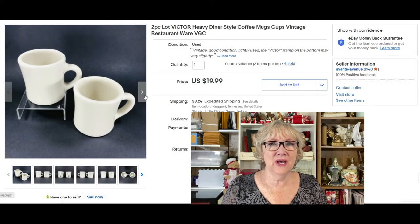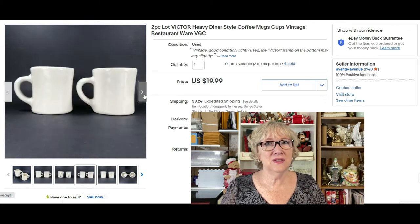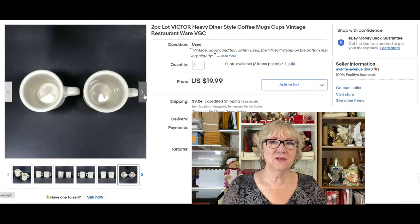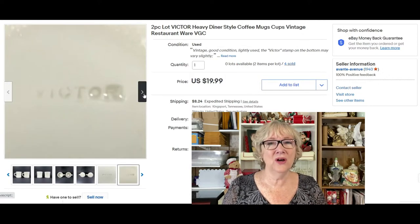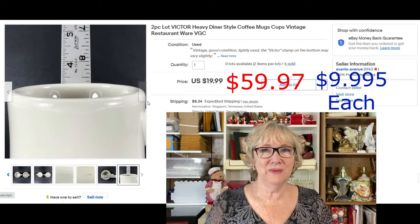As it says in the title, it's a two-piece lot of Victor — that was the brand on the bottom — heavy diner-style cups or mugs, vintage restaurant ware. On the first sale I sold two cups for $19.99, and on the second sale I sold six cups for $59.97 plus shipping. That is the sale on eBay, and I'm going to take you behind the scenes and show you how I set this listing up.